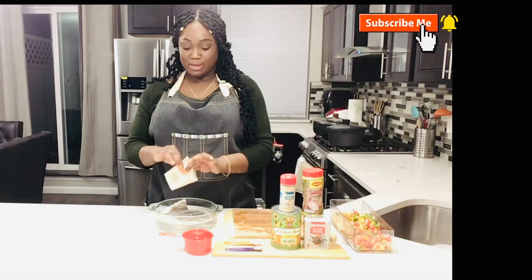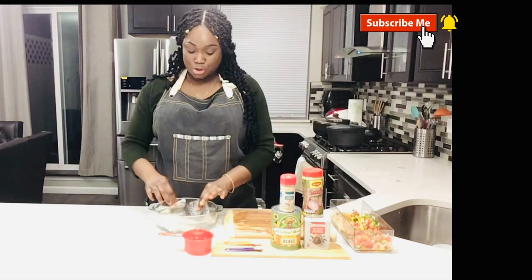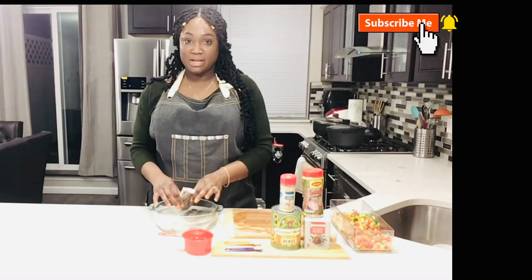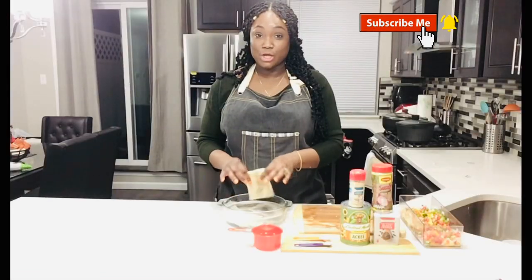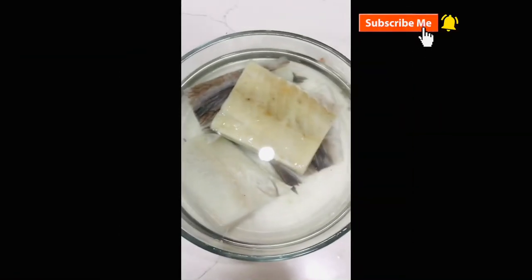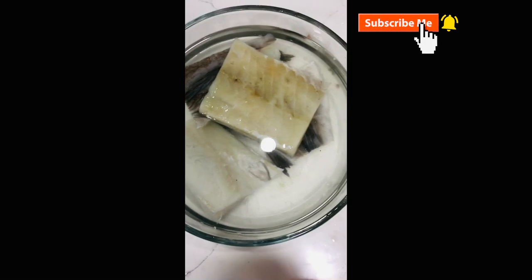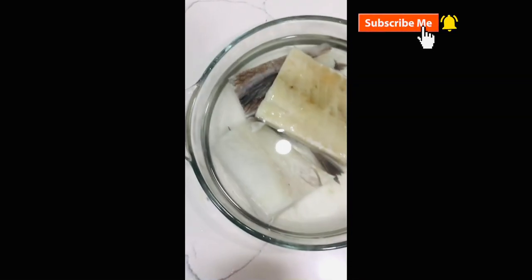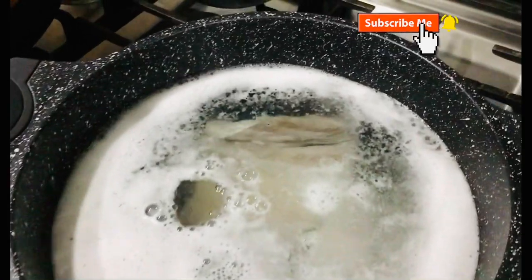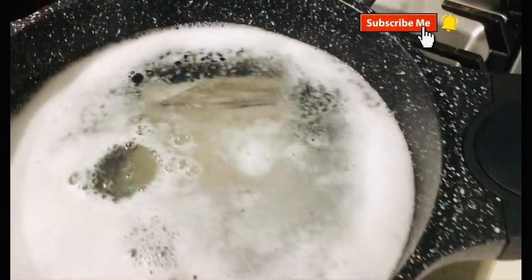So guys, this is our codfish we're going to be putting with our ackee. This one has the bone in it, so I'm going to boil it for about 30 minutes twice, and then I'm going to de-bone it. I'm going to show you a close-up of what my codfish looks like. I normally soak mine for 20 minutes or even an hour before cooking. I'm going to drop it into some warm water and boil for about 30 minutes twice.